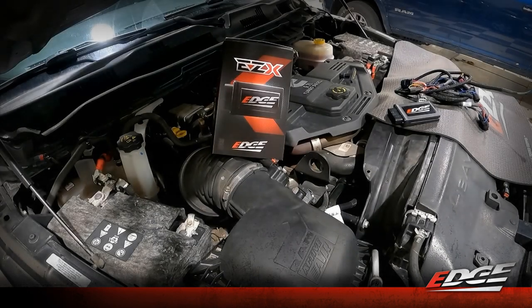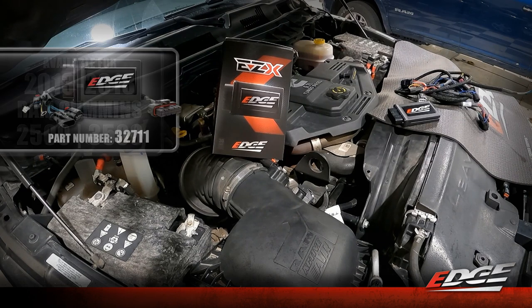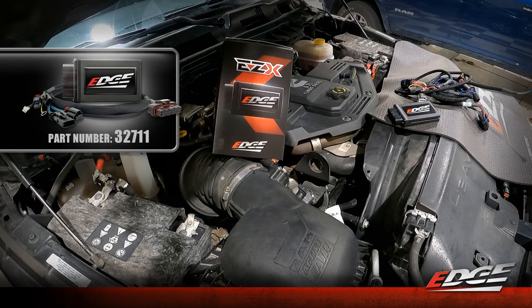Here we are under the hood of our 2013 to 2018 Ram Cummins — this specific truck is a 2018 2500 with the 6.7 liter Cummins and the 68RFE transmission. This module will also work in the 3500s with the Aisin trans. The part number is 32711 for this application.